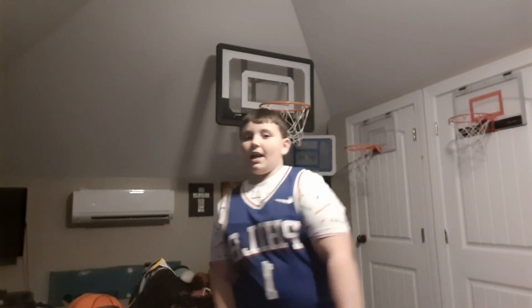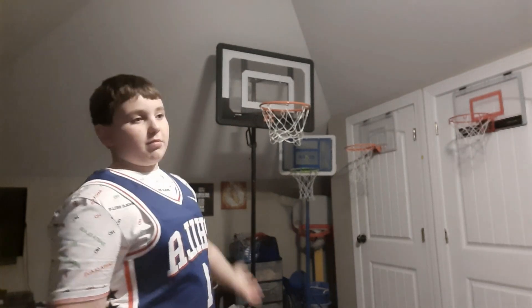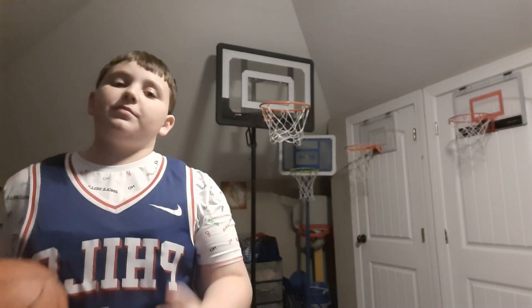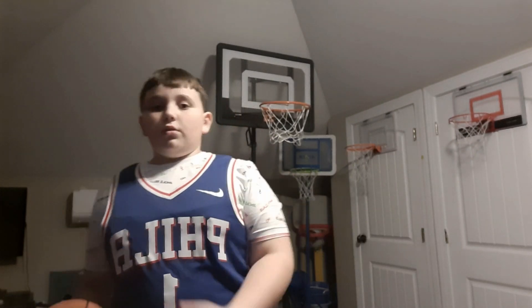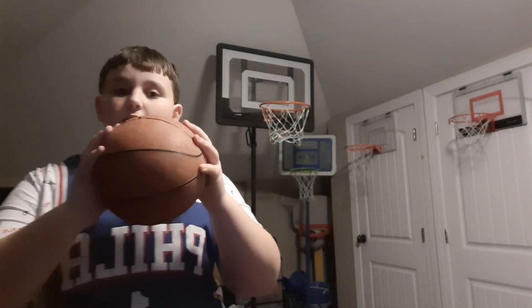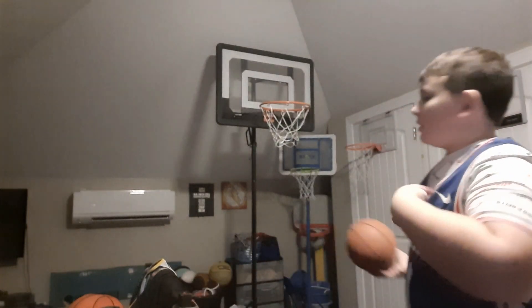What's up guys, so today I'm going to be reviewing — as you can see, I finally got it — the Skills Pro Mini Hoop System. Today I'm going to be doing a review on it, some shooting, and maybe a few dunts. Let's get started.